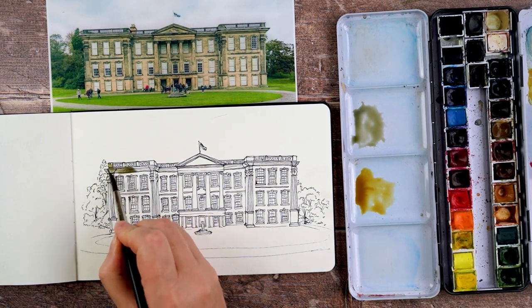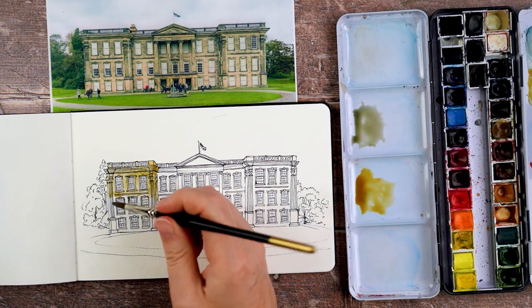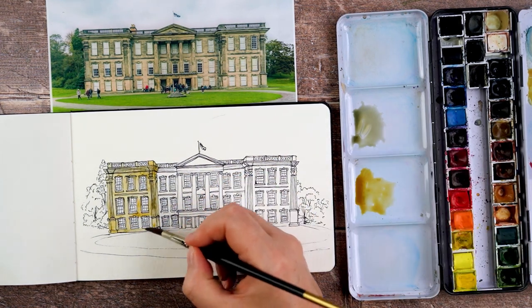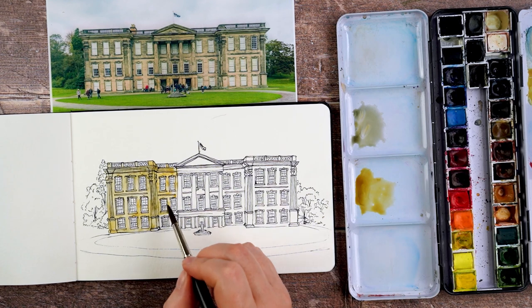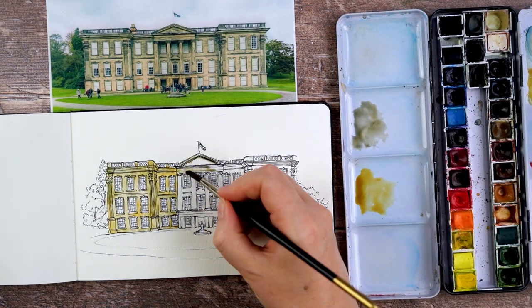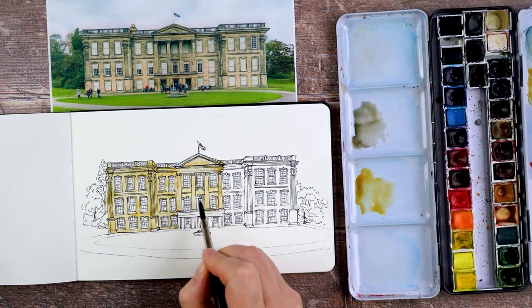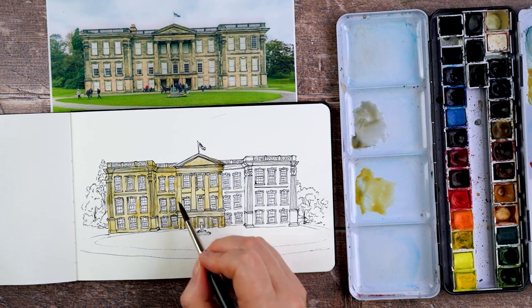Now I'm ready to paint. I've got two colours mixed up: one is a simple yellow ochre with nothing mixed in, and the second is a mix of burnt umber and ultramarine blue. I dip into them alternately on the palette — sometimes going in with the yellow, sometimes with this dirty brown colour. That's because on the building you can see it was originally a lovely pale sandstone, but over the years it's weathered and there are bits that are darker and a bit muckier. Using a mix of these colours gives that sense of the building being a little bit weathered and old.